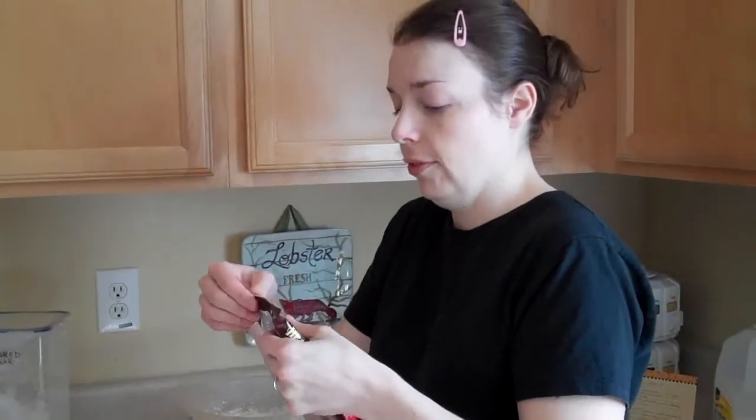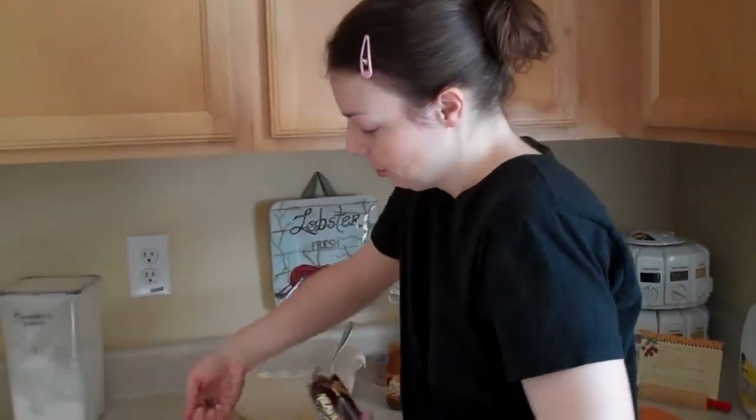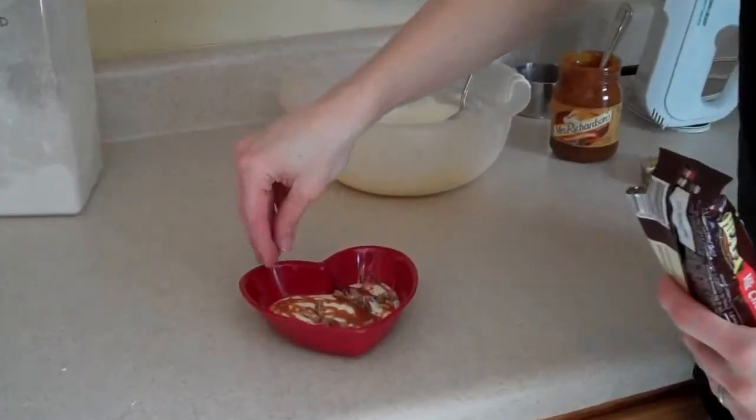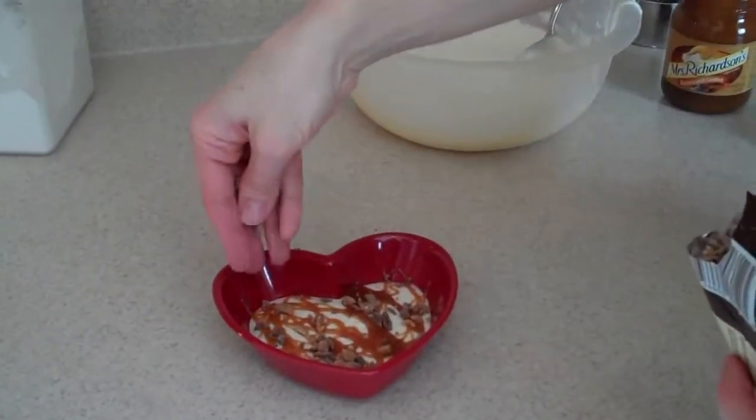Then we take some toffee bits — you can do Heath or Score bar. I happen to have Heath, which has chocolate on there, but you can do it with or without chocolate. Just take a small handful and sprinkle the toffee bits on it. Trust me, this is really so yummy and divine.